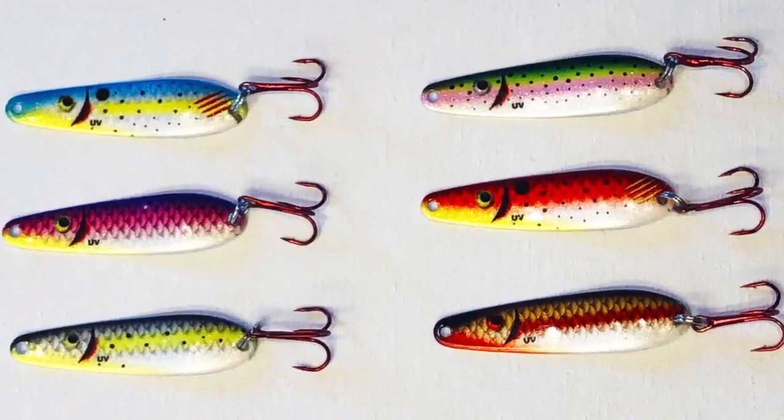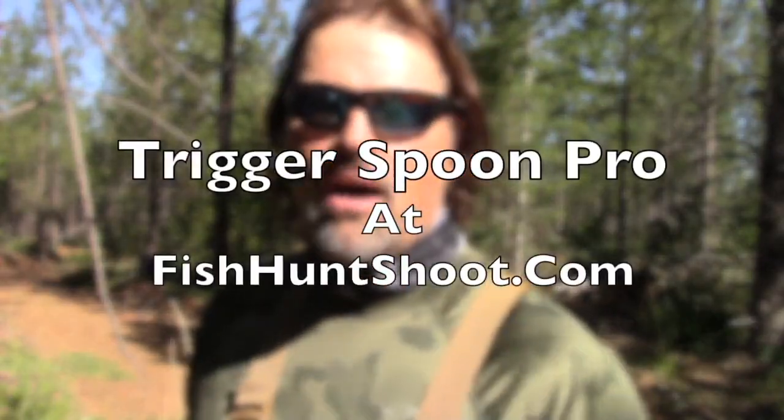If you want your set of Trigger Spoon Pros, get on over to fishhuntshoot.com right now and lock your set down, and you'll be yelling fish on tomorrow. I gotta get on with the hike. I will catch you next time right here on YouTube. I'm Kel Kellogg, signing off for now. Check out my store, fishhuntshoot.com. I'll see you guys out on the water. You have a great day.